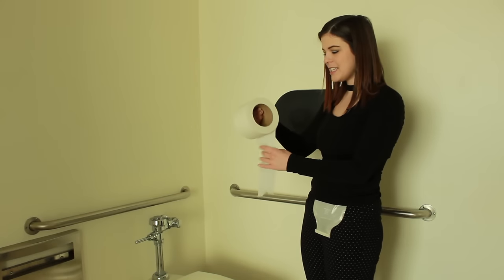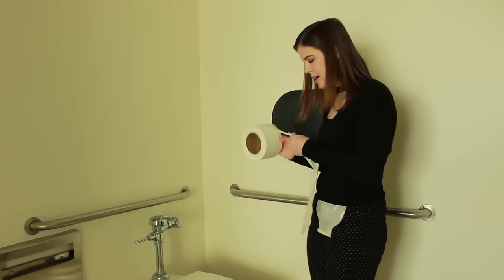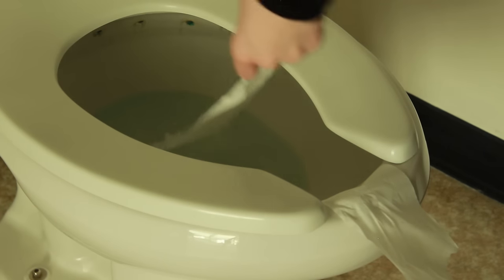The first thing that I do is take some toilet paper and place it in the bowl, and also over the side, so hopefully the toilet paper will prevent some splashing.